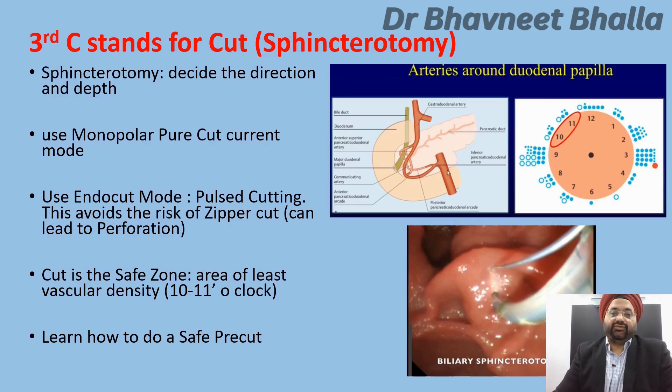The third C stands for the cut, or sphincterotomy. Once you have cannulated and completed your cholangiogram, it is time to perform sphincterotomy. Before starting, decide the direction and depth of the cut. Use monopolar pure cut current in the endocut mode of your electrosurgical unit — this gives pulsed, controlled cutting and avoids the risk of a zipper cut, which can be associated with a high incidence of perforation. Remember to cut in the safe zone, which is the area of least vascular density, usually between 10 and 12 o'clock. You may occasionally require a pre-cut or needle-knife sphincterotomy, so learn how to do a safe pre-cut.